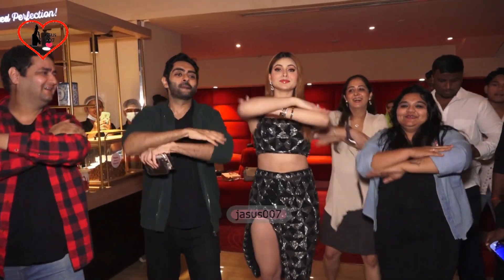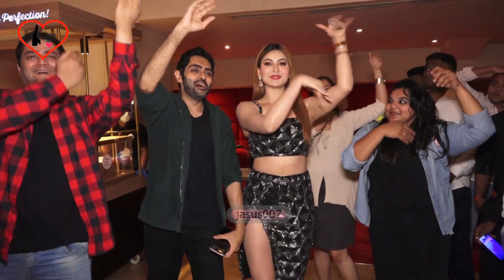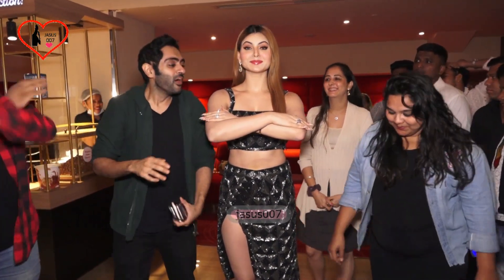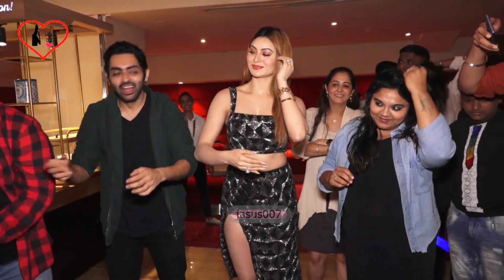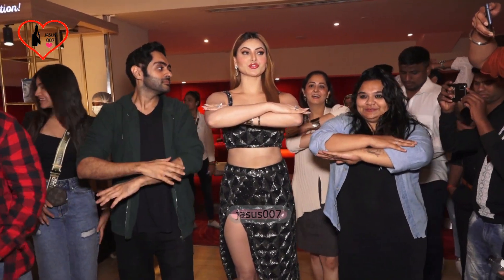One more time. Two hands. One more time. Ok, sorry. Can I get you over now? Ok, ready. Yeah. One, two, three, go.